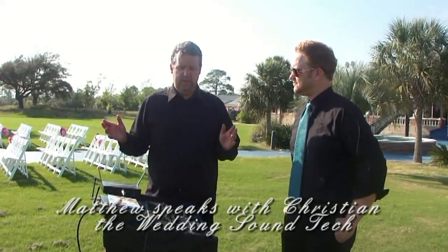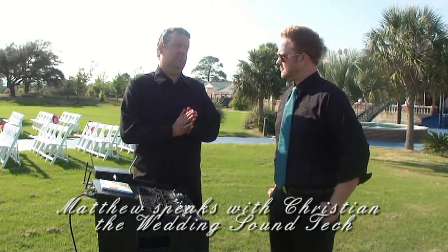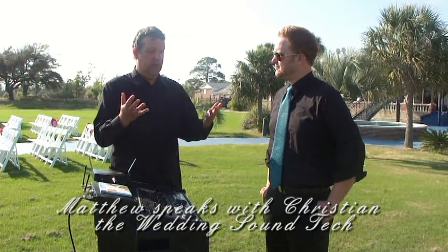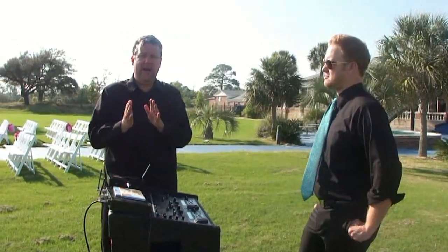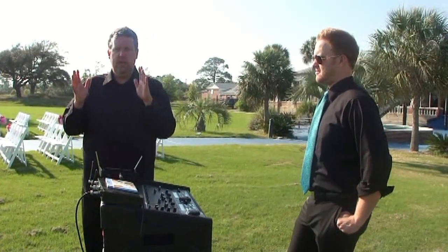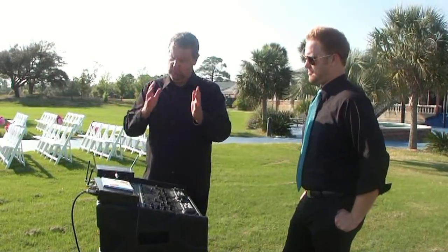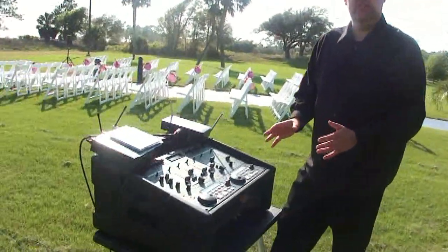We're talking about the advantages of a separate wedding ceremony sound system, and why you don't want to use the DJ sound system when it's several hundred feet away. Why should we take the extra time and a little bit of extra expense and do this? Well, check this out — here's a separate sound system.